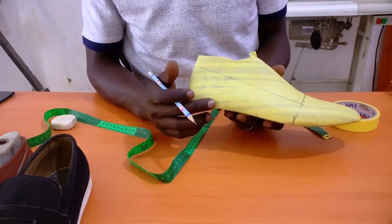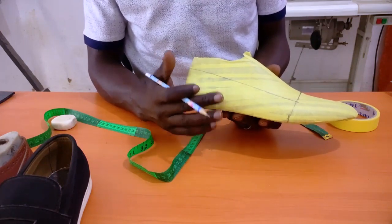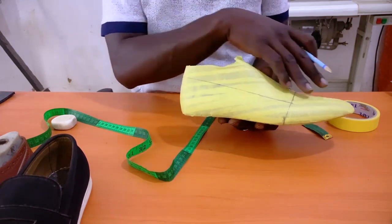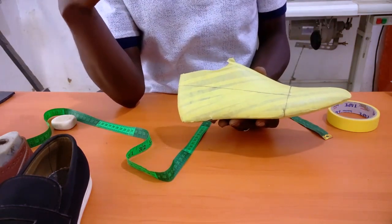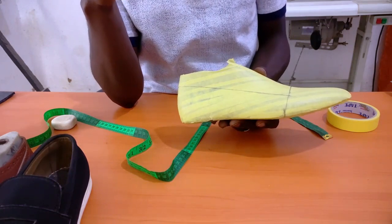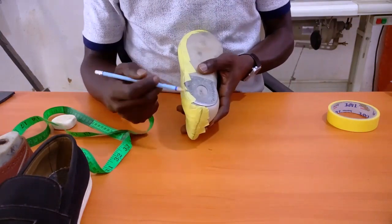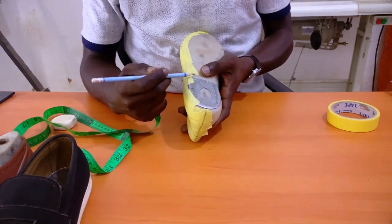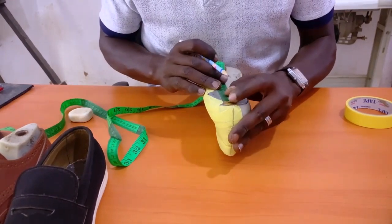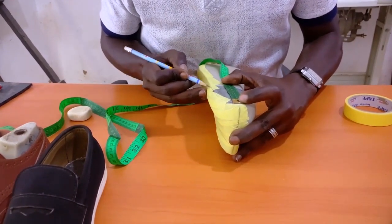The next measurement to find is the breast of the heel. The formula is standard last length divided by four. Our standard last length is 31 centimeters, so 31 divided by 4 equals 7.75 centimeters. Many last manufacturers already provide a guide with a metal marker, but we verify by measuring — and indeed it lands at 7.75 centimeters, right where the metal marker is.